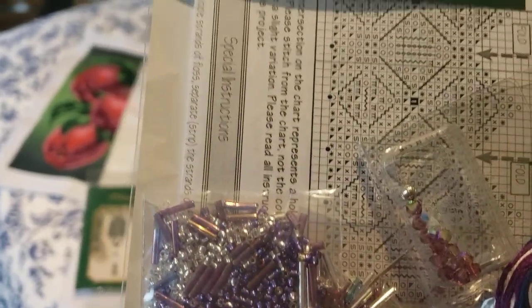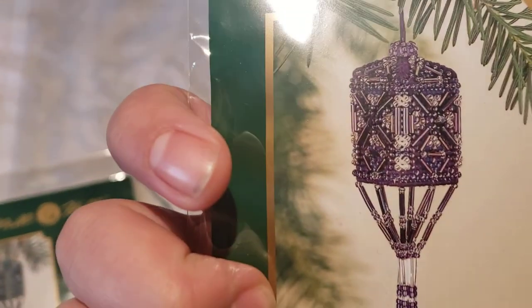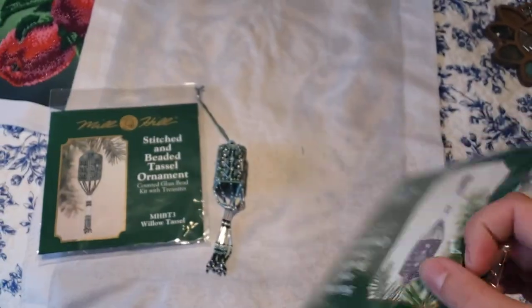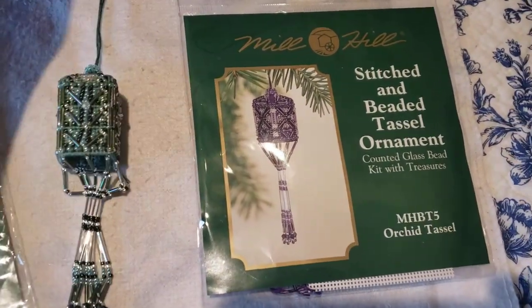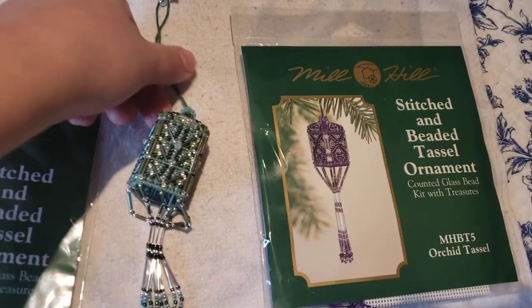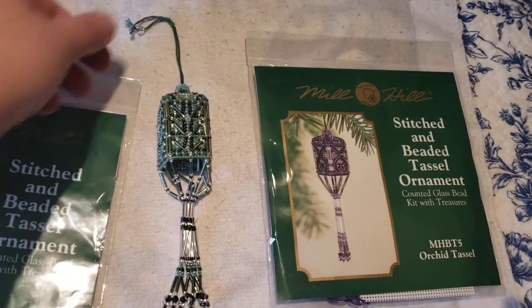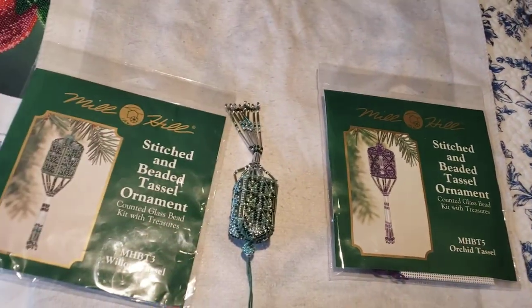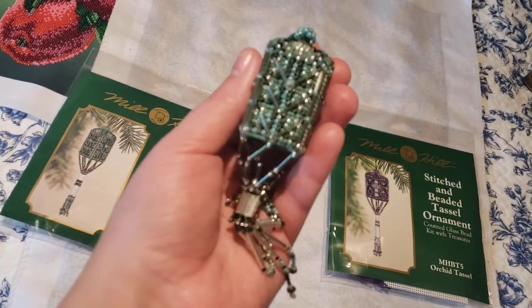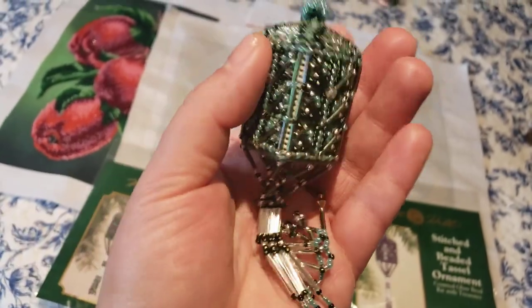I need to buy three more. Look how cool all those beautiful beads are — oh my gosh, this tassel is going to be gorgeous! The instructions are very confusing, I would say, at least to me. So if you have problems and want to make such a beautiful thing, just open YouTube and find a video of someone who already made one — that's what I did. It's a little tricky, it's pretty small, but so adorable.